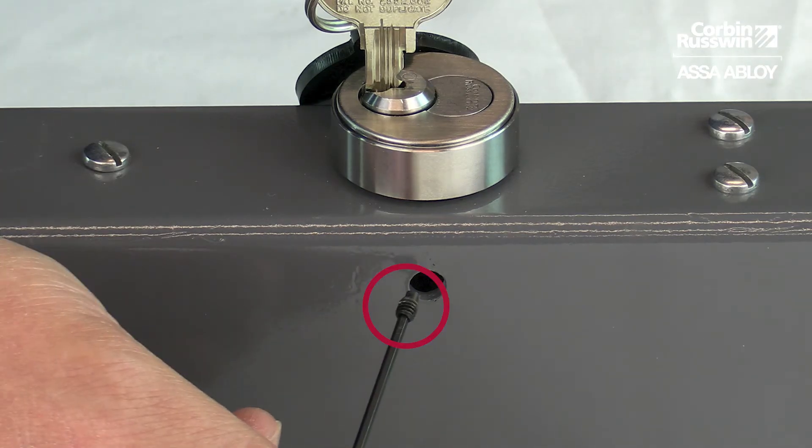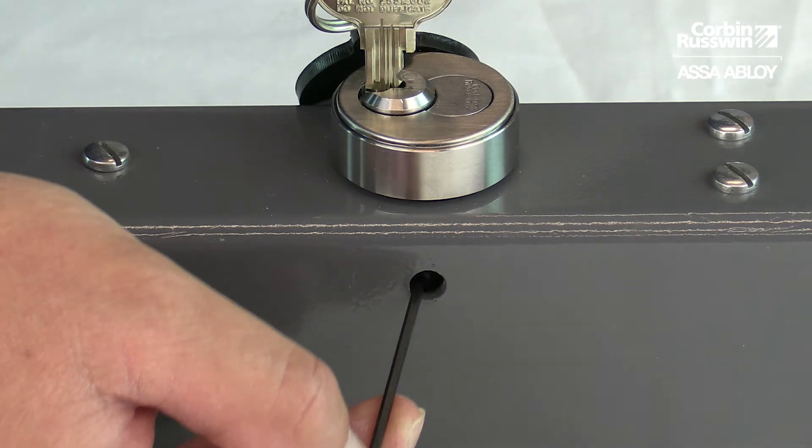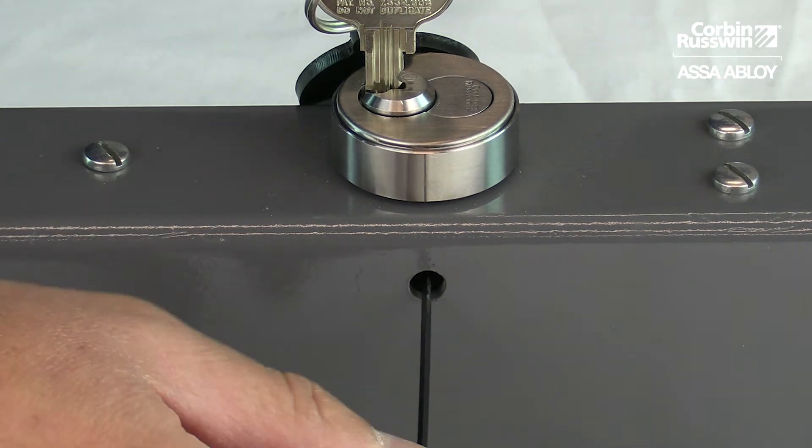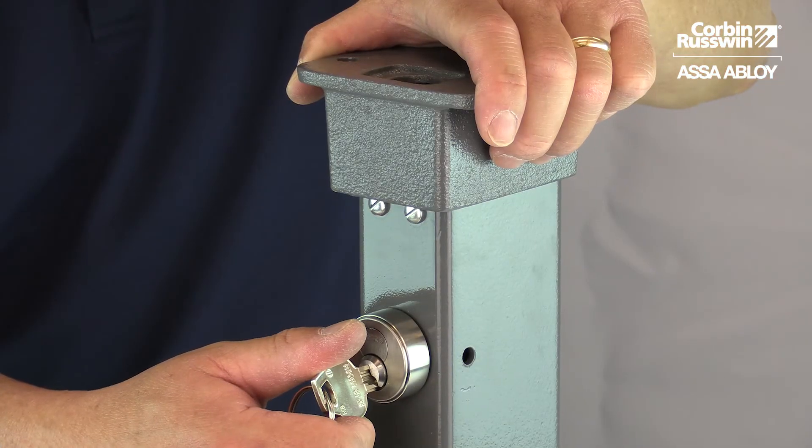Next, install and tighten the cylinder set screw. Then test the operation of the latching mechanism.